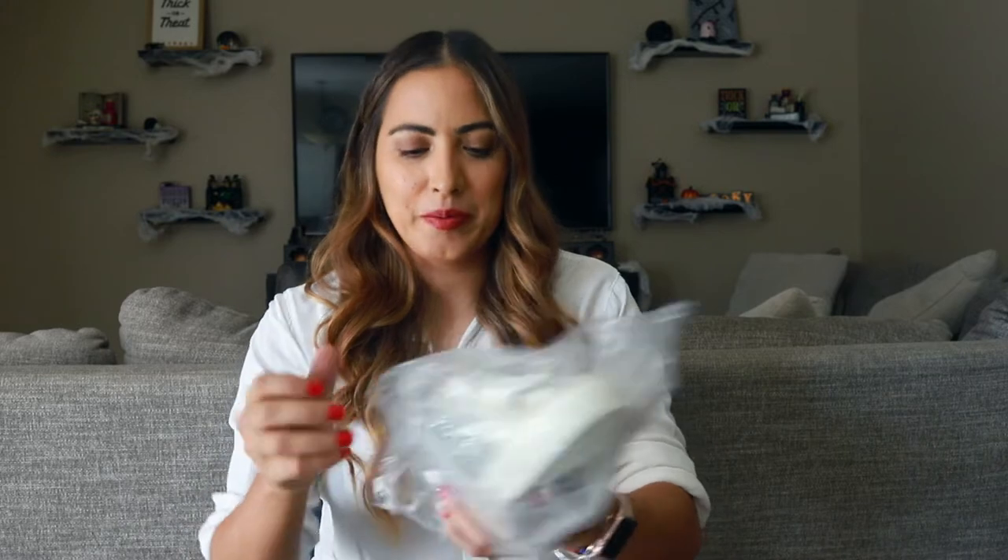They look just like the Golden Goose shoes, right? Looking at that photo, they look like they would be almost exactly the same thing. Well, when I received them, I was so annoyed. I was like, they do not look like the photo online. I had to really zoom in on the photo, and I'm like, the picture got me — it lied to me. So these are the shoes that I got from them. I didn't even try them on because I was so annoyed with the fact that the website deceived me with the photos.